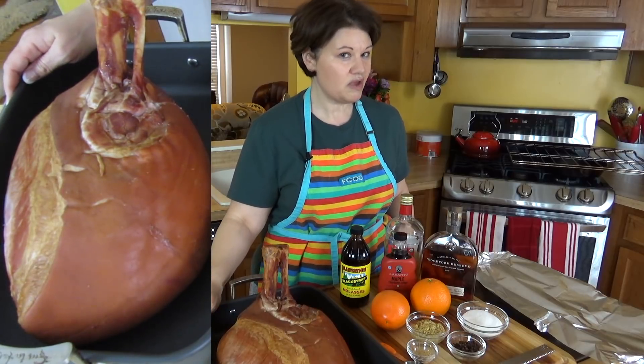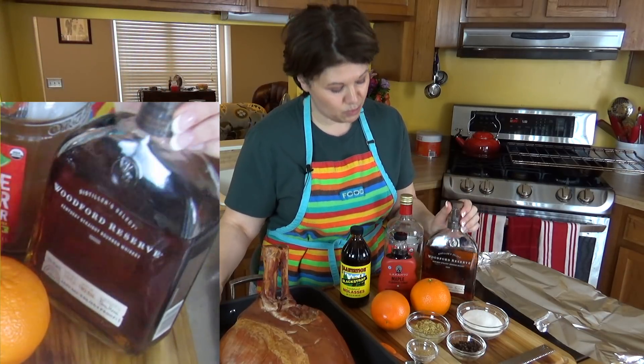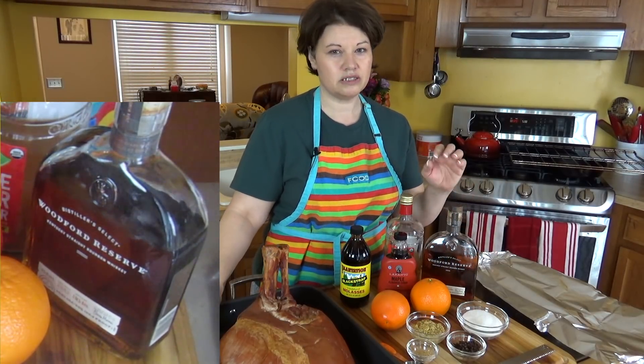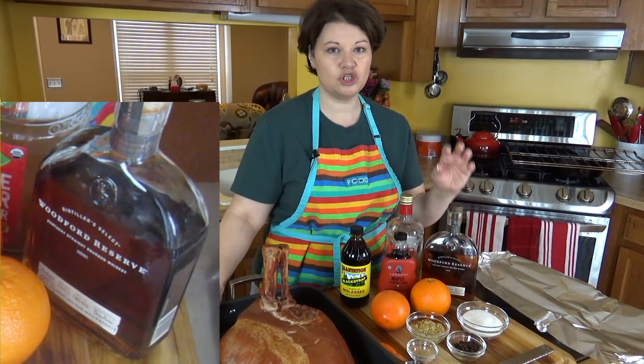So we have the ham. His favorite ingredient that he wanted me to use is right here — it's a bourbon which he loves, which is Woodford Reserve. We're gonna be using a touch of that in there, and the nice thing about it is the alcohol will burn off. We're using it just for the flavor.